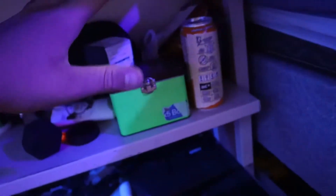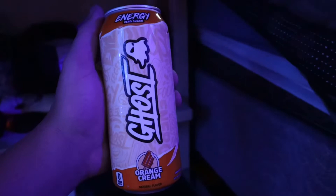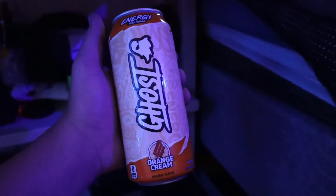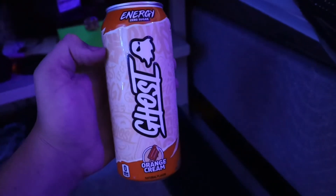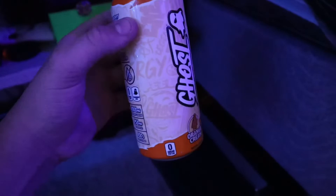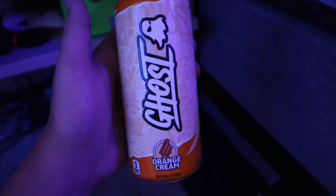Most people don't know this about me but I really like art. If you ever come into my Twitch chat — link is in my bio — ask me about art if you're interested, because art is cool and it shows your personality, especially with shoes since I love wearing different kinds of shoes. By the way, this Ghost can is looking mighty fine. Ghost, if you want to sponsor me, go right ahead. I don't like the orange cream as much as I thought I would, but the Sour Patch Kids ones are great — they're at your local gas stations.